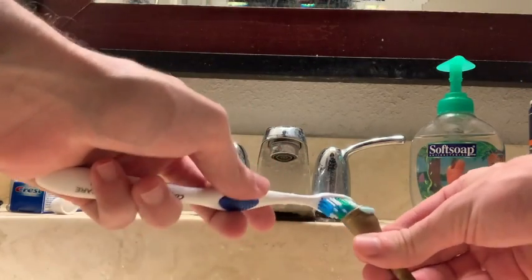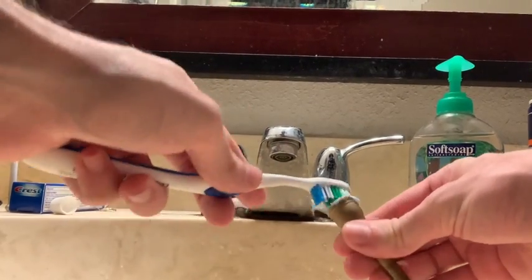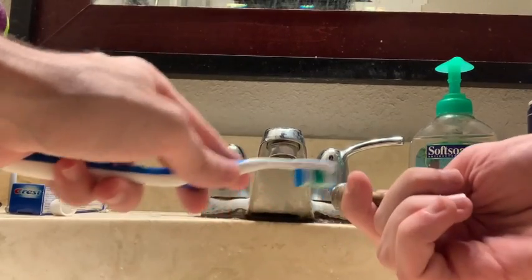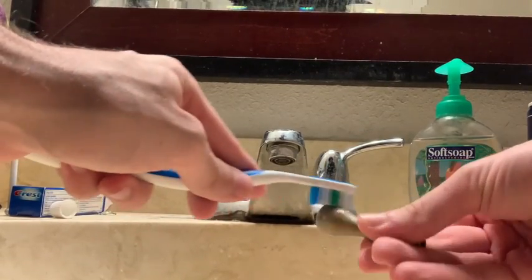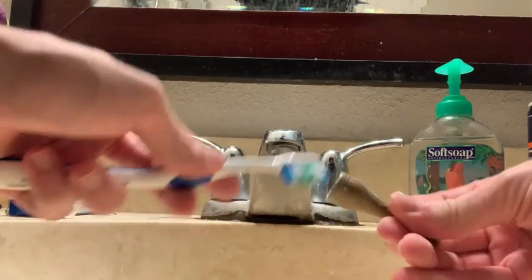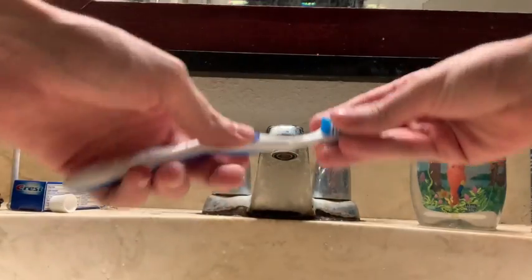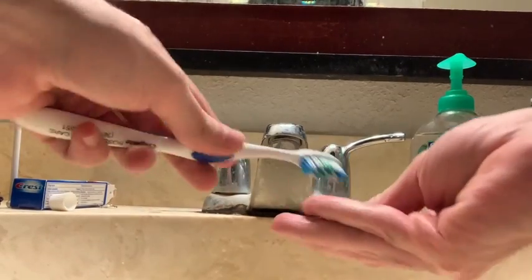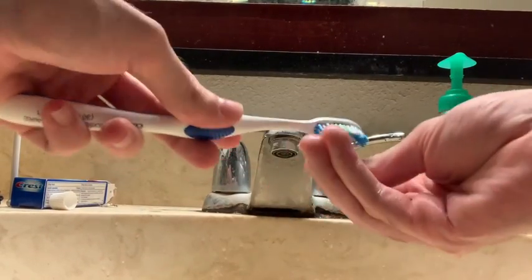I have also found that toothpaste works really well at cleaning raw brass mouthpieces or de-lacquered mouthpieces. If you have any detachable mouthpiece rims, it would be a good idea for you to scrub the inside threading to make sure there is not any corrosion.